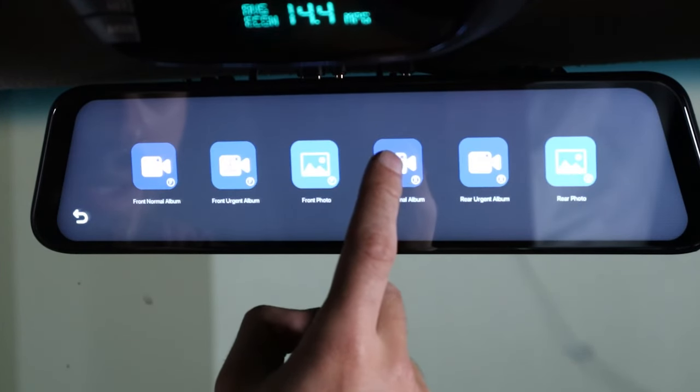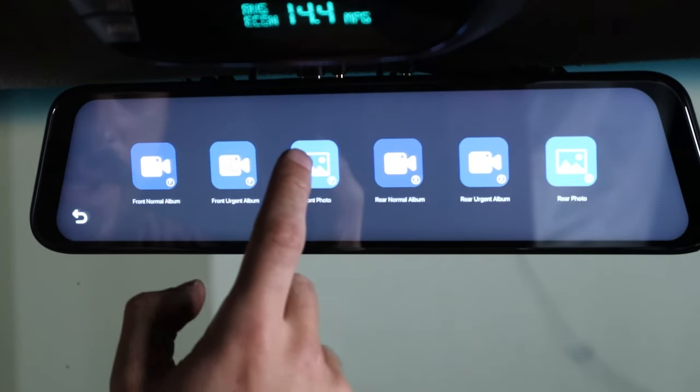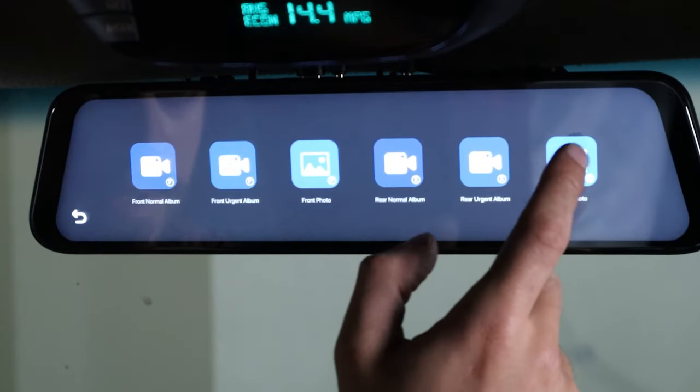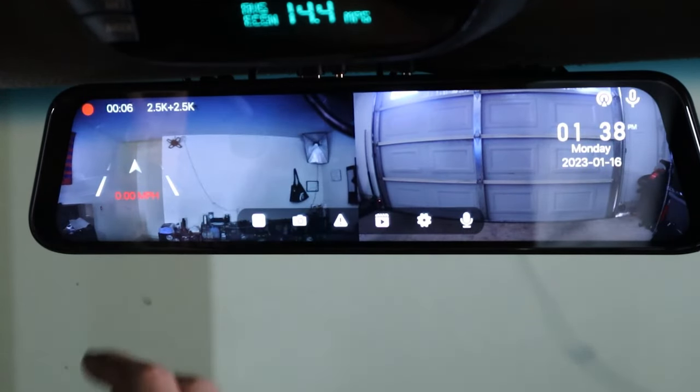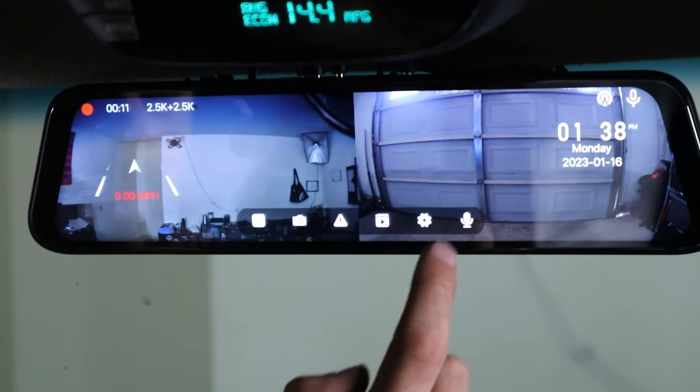Do the same with the back — your normal album, same thing. And if you want to see the photo we just took, it's right here. Of course it also takes a photo from the back. If you want to stop recording conversations in the car, you can press this button — I'm going to keep it on.